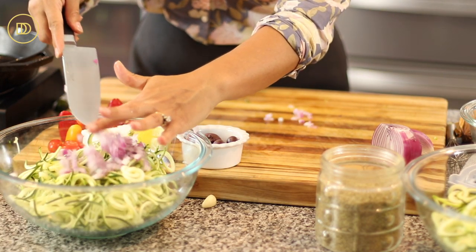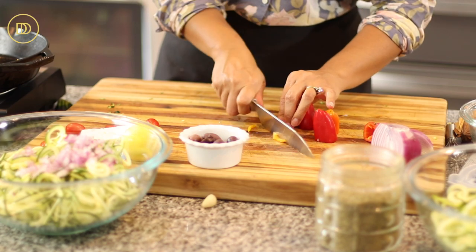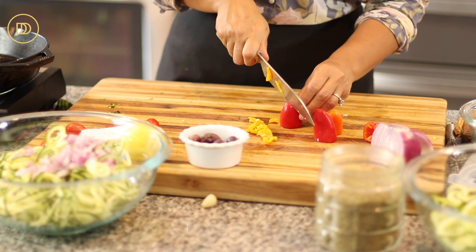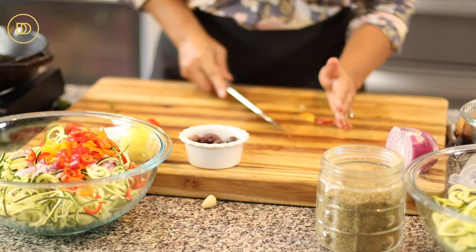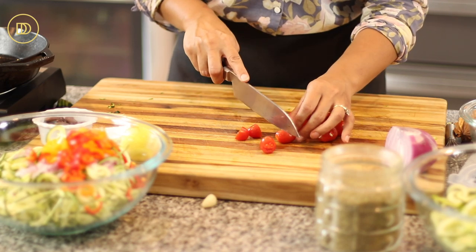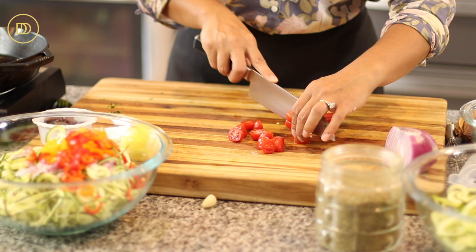I'm going to put the onions in the bowl with the noodles. I always have baby bell peppers in my refrigerator — they're fresh, crisp, and super sweet. I'm going to slice these; if they're not easy to find, you can use a large bell pepper in any color you like. The peppers are going in. I've just come back from Greece recently, and the only tomatoes that are really palatable to me right now, if they're not homegrown, are cherry or grape tomatoes — they're super sweet and really fresh.